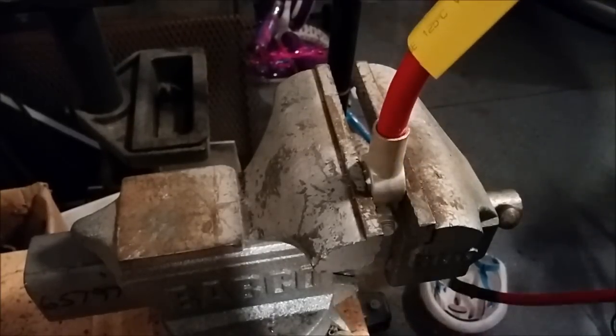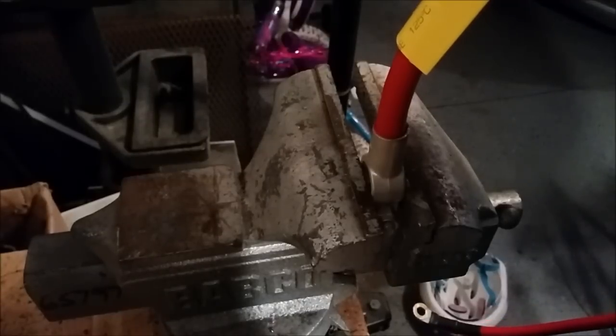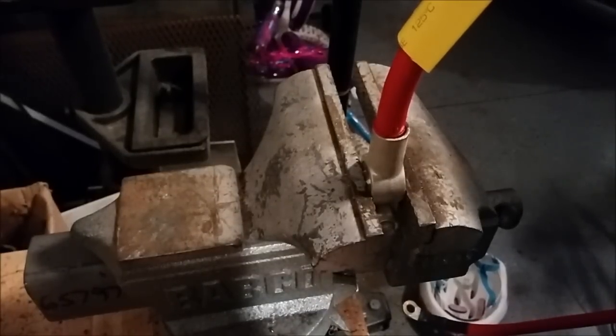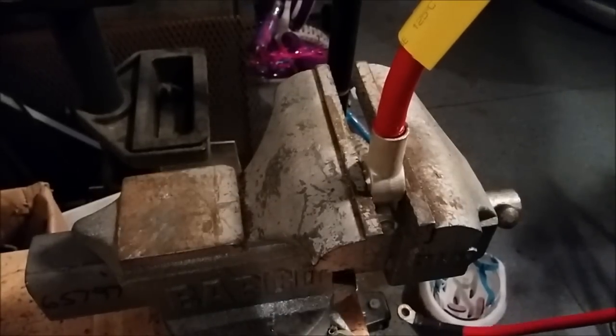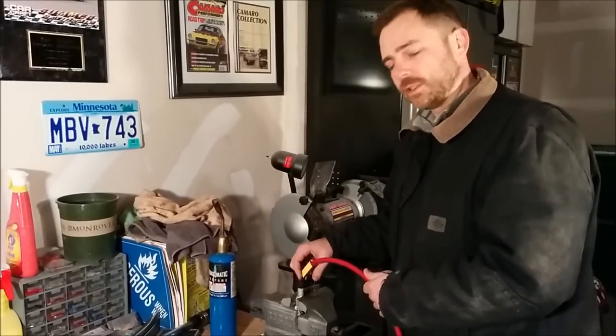I'm going to shove the battery cable in there, turn the gas off, and let it cool for a little bit. Now that it's cool, you're going to let it cool to the touch.